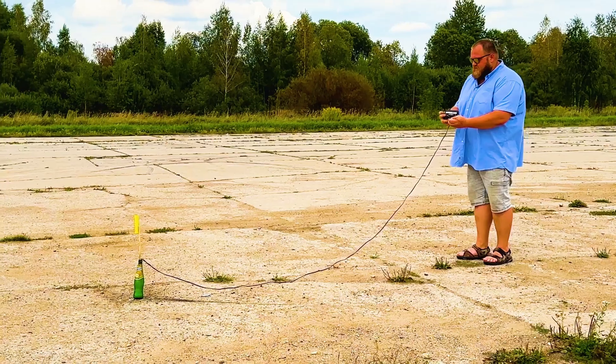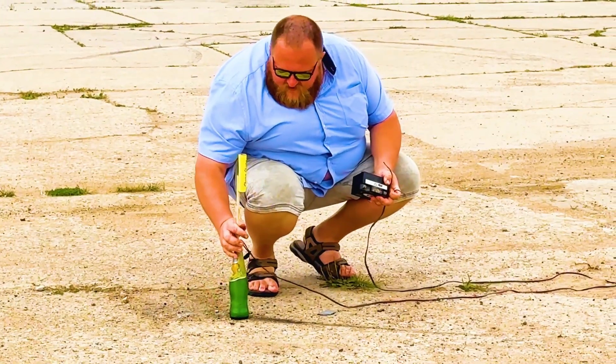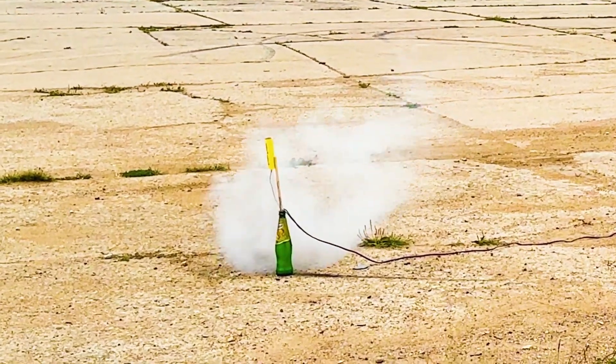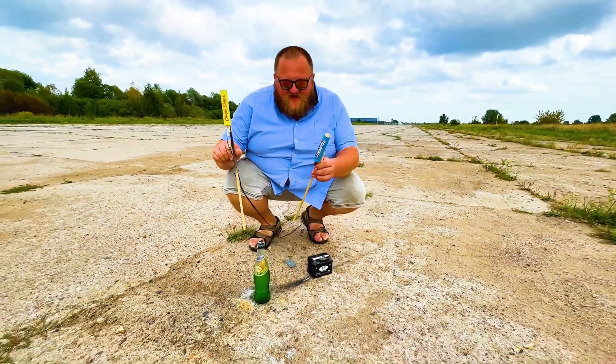Next up is the Chupa Chups rocket. It looks like the rocket fell before the launch. I need to fix it, otherwise I'm going solo here. The result wasn't the most impressive, but it was fun.